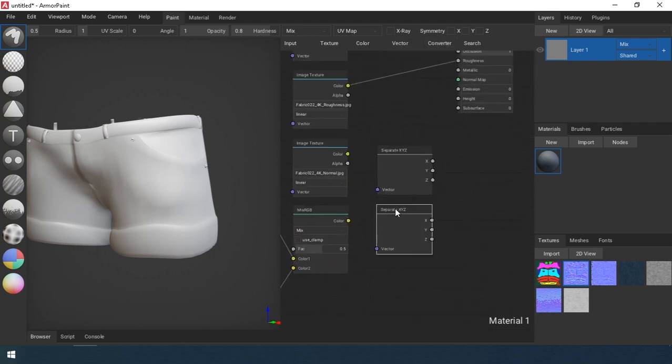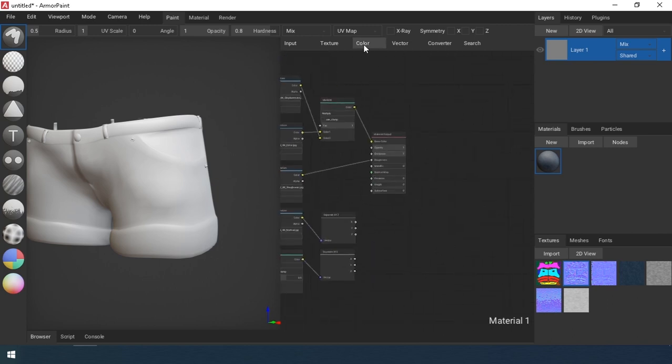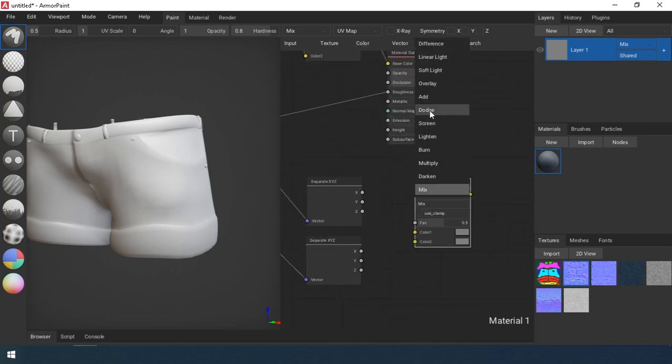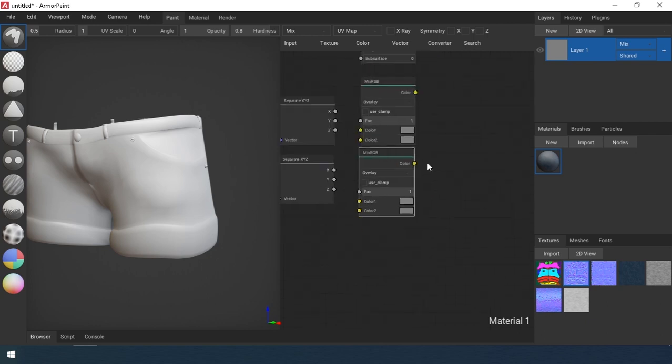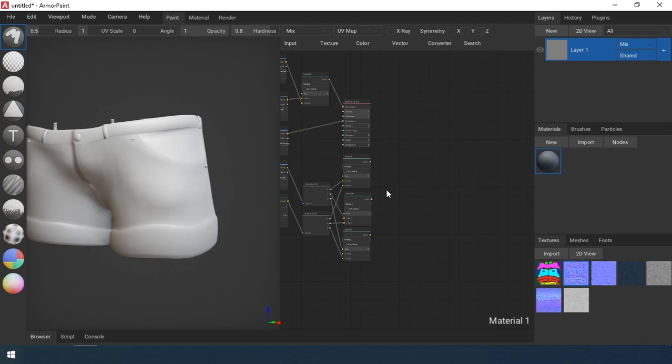Also, I have two model normal maps. The first is higher, the second is less. I mix them both using the Mix method. This is necessary to adjust the strength of the normal map. I don't know how to adjust this parameter differently in this program.